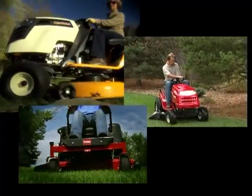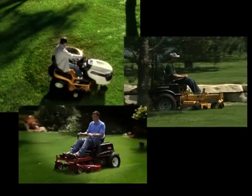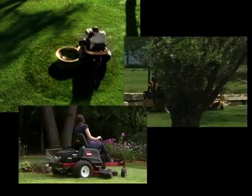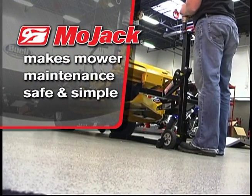Lawn tractors and ZTR mowers can make lawn care a lot easier, but servicing them, sharpening blades, and cleaning the undercarriage has been a hassle, until now. Mojak makes mower maintenance safe and simple with the Mojak Pro.